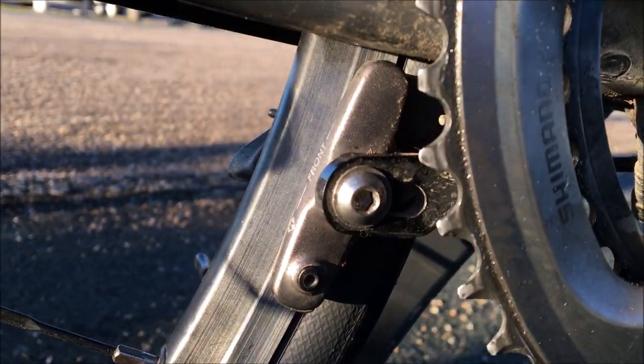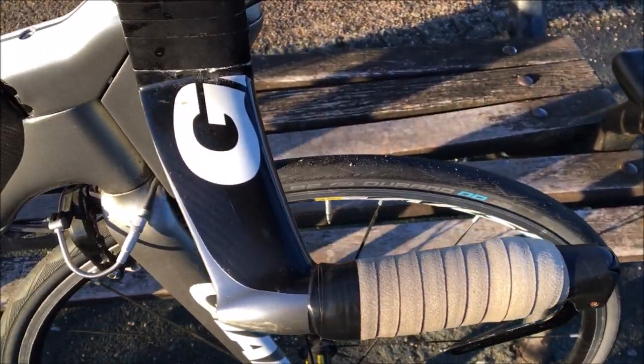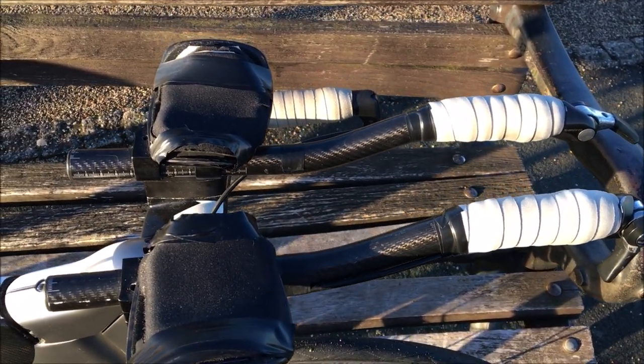The brakes seem to be all right on my little test so far — haven't done a proper ride on it yet. Moving up top, we have the TT brakes on the right.